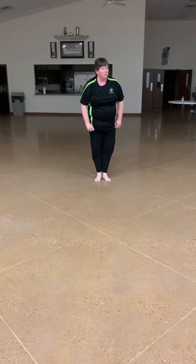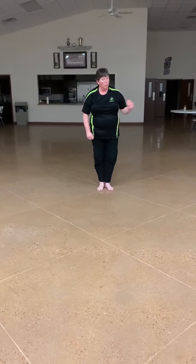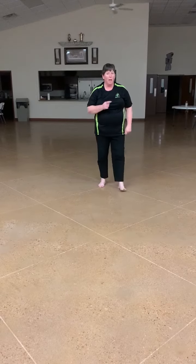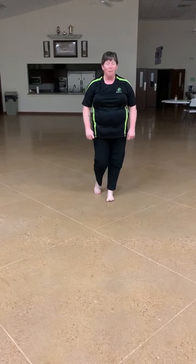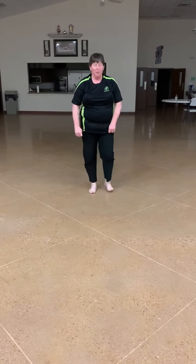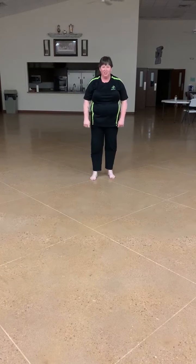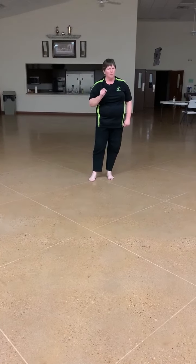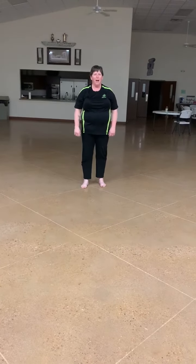Now did you see? Sensei made a little bit of a mistake in there at one point when we were going sideways. It's okay if you make a mistake. I didn't stop. I kept going and kept practicing. If you stop every time you make a mistake, you'll put it in your head that you need to stop at that point. So keep going, then go back through it again and fix it. Practice. Practice. Practice.